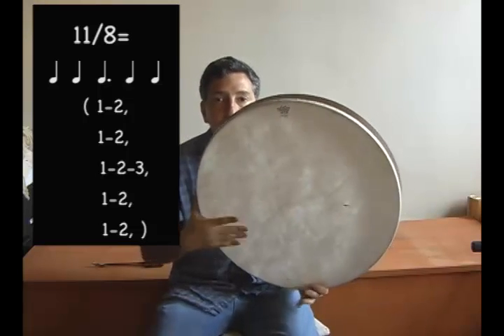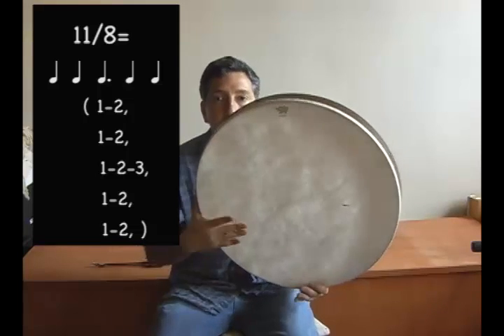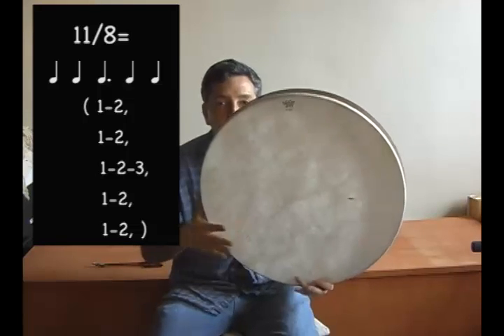The meter is going to be counted: 1, 2, 1, 2, 1, 2, 3, 1, 2, 1, 2, 1, 2.